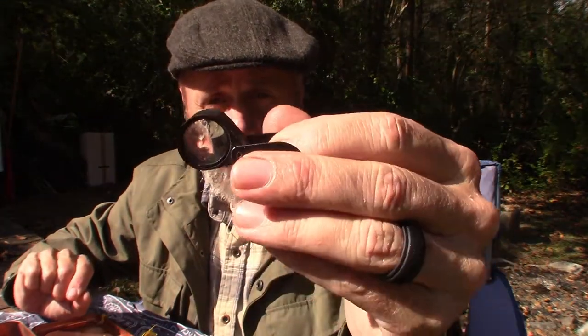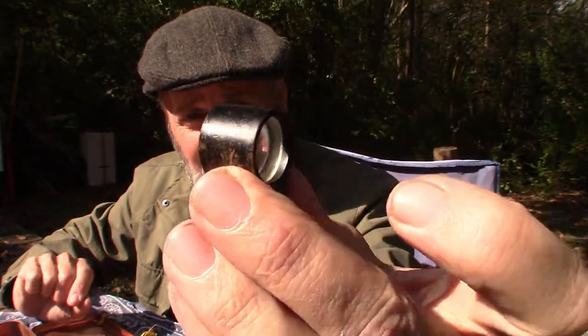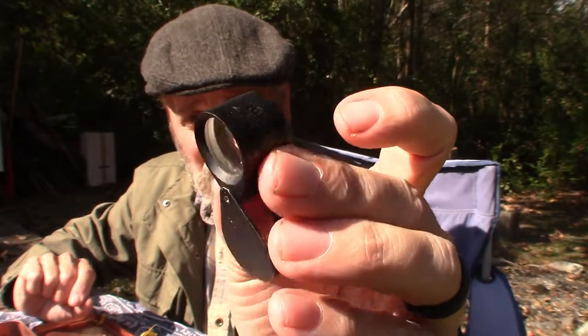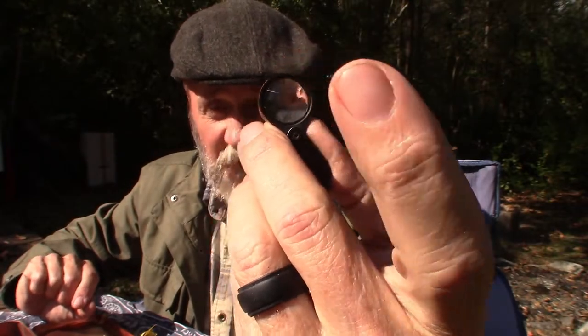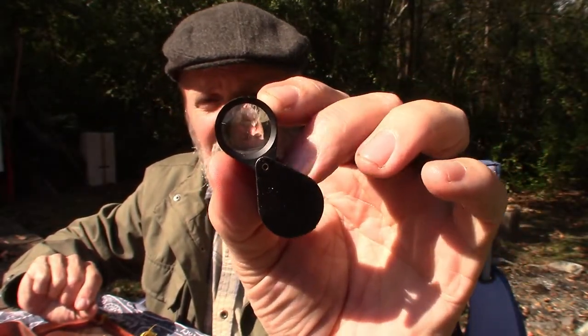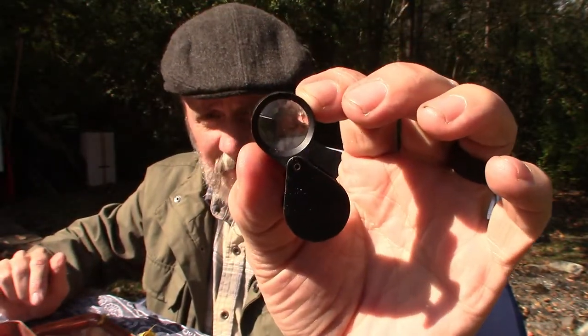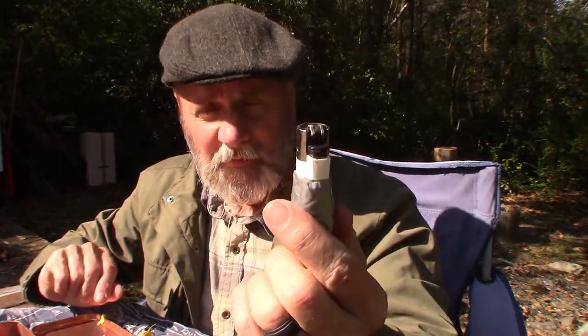I've also got this little jeweler's loupe — it's a pretty thick magnifying glass, 10-power magnification, so it's very strong. It is kind of small but it fits in the tin perfectly.